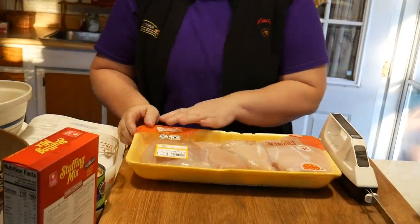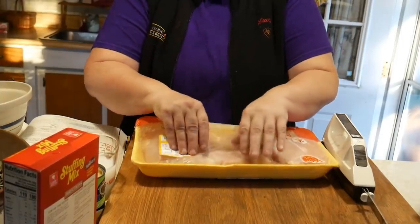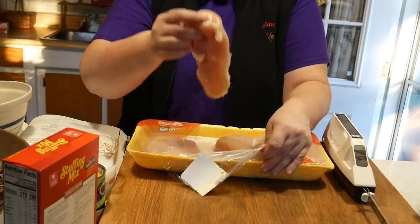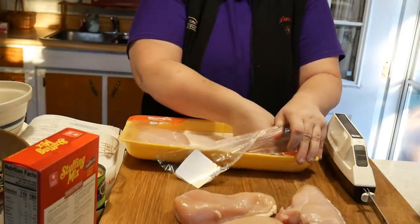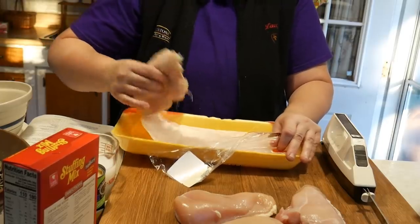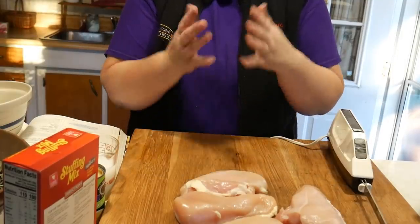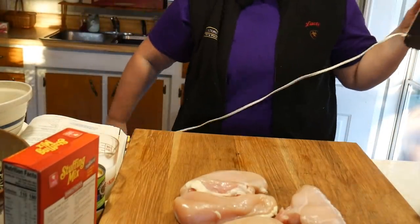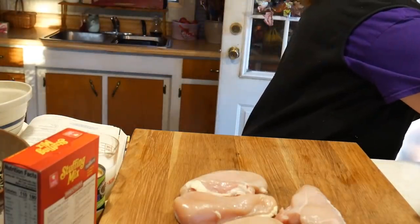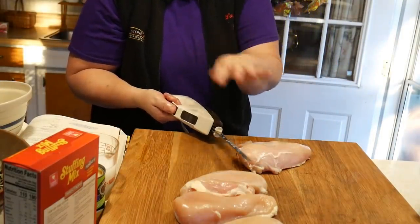I'm gonna pan my camera down and show you the chicken I got. I received all these chicken breasts for a dollar ninety-nine a pound. The recipe only calls for four, but I do not like thick chicken breasts, so I'm going to slice these thinner and freeze the rest. I like cutting my chicken on a cutting board like this because I can sanitize it really well. I try to be really careful when working with chicken. We're going to take this chicken breast and slice it this way.